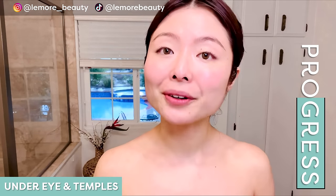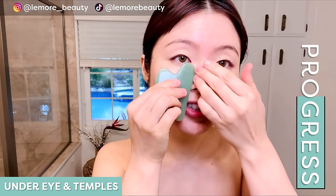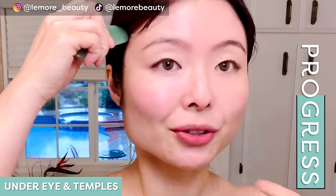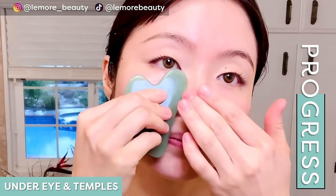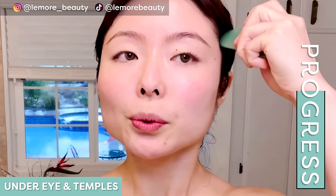Now we'll do our eye area. For your eye area, you want to apply really gentle, light pressure. You can use your hand for leverage, and placing your gua sha tool, sweep up and wiggle at the edge, applying acupressure on your temples — your temporalis muscle. One more. We'll do the other side — your under eye like so, wiggle at the edge. One more, sweep up and wiggle at the edge, and release.